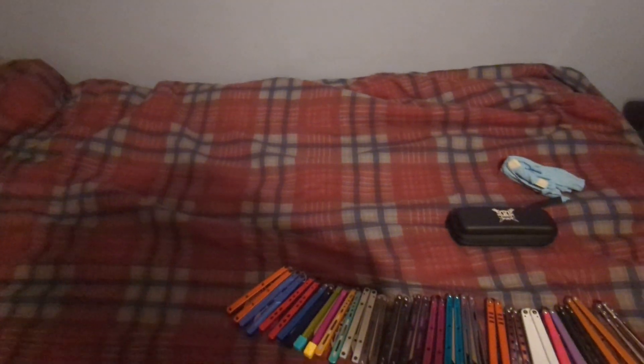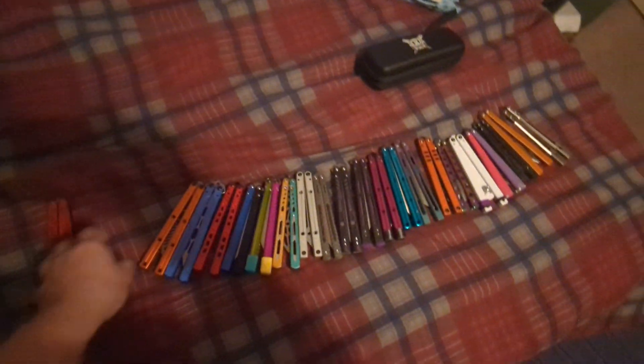But if you plan on doing any customizations, like blade swapping, you're looking at quite the expense. But it's nice. Moving on.